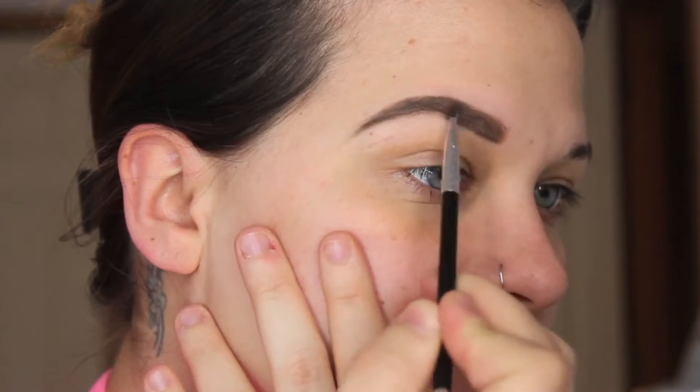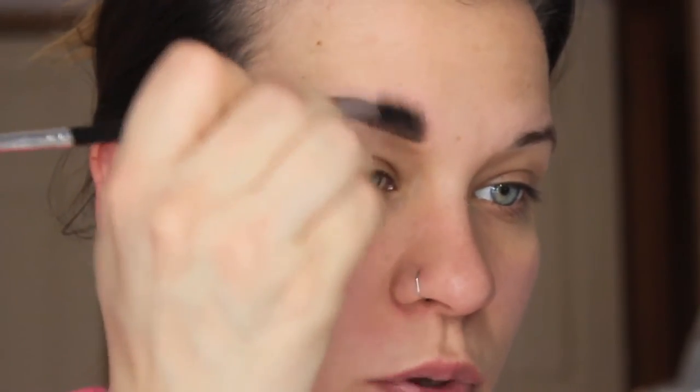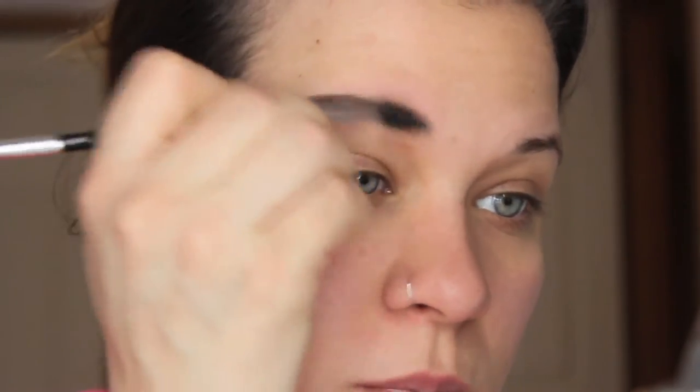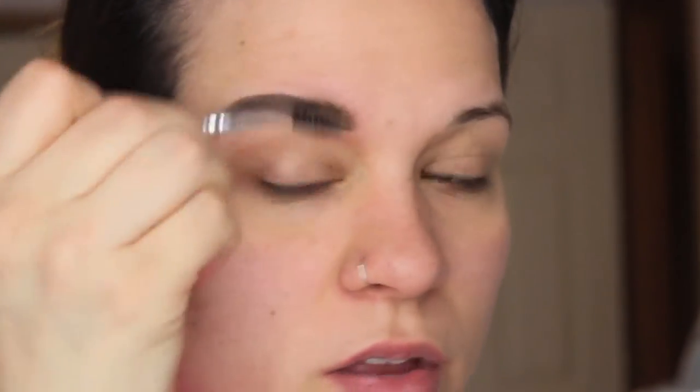I'll turn the brush long ways with my brow. I don't necessarily like the boxy looking brows, but I like kind of like this. Then I'm going to go in and really spoolie this out just to make it look a little bit more natural, and wipe off wherever there's any excess color that's gotten on my skin. I'll go ahead and throw my other eyebrow on real quick, and then I'll be back to show you guys how I clean it up.